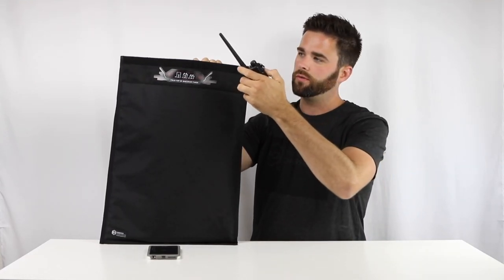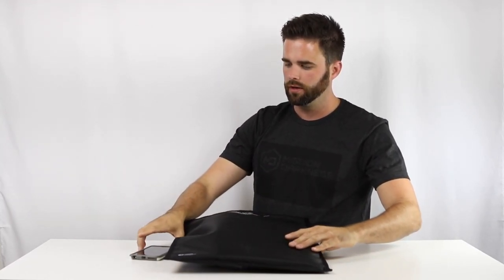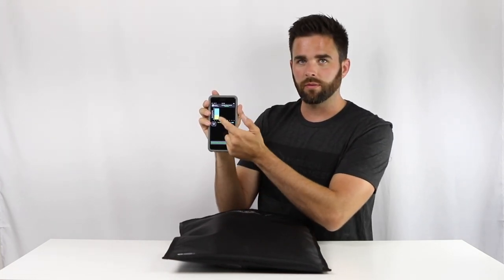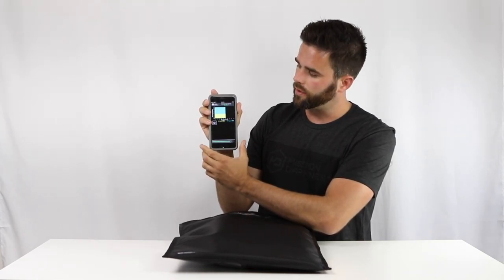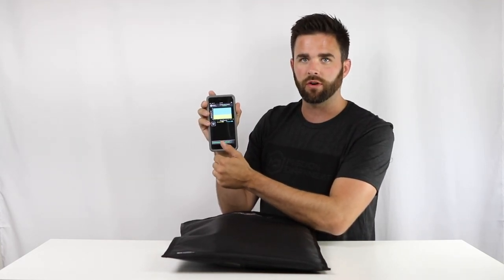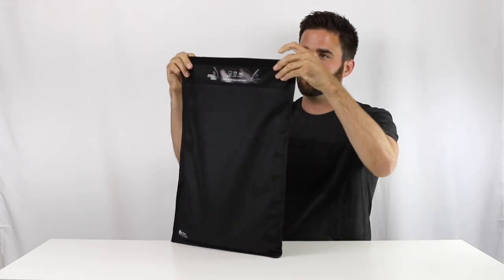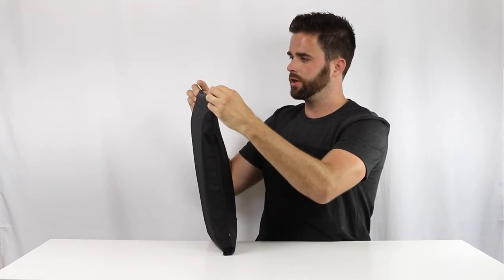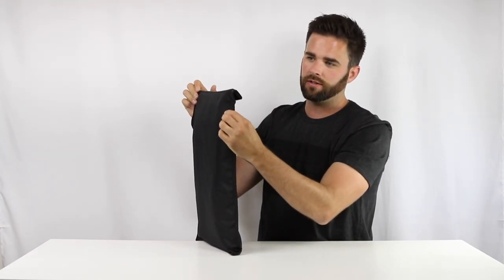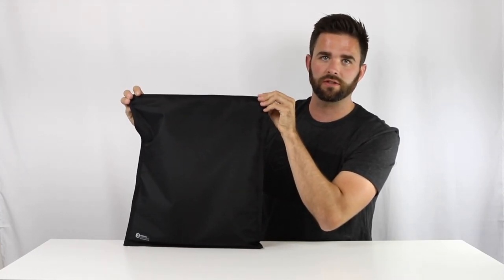I'll put these objects inside and do a signal blocking test. Using our testing app, I'll click start test. We can see wifi at about negative 35 and cell at about negative 105. The wifi is really strong since our router is right next to us, so this is a great test. Place it in the bag — just like all our bags, you want to roll the top really well. This is always a prerequisite to making sure signals are blocked. Secure it on both ends, get the Velcro to connect, and then we'll wait about 20 seconds to see the signal drop.